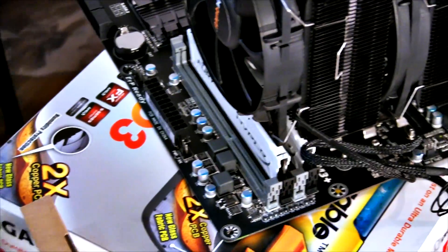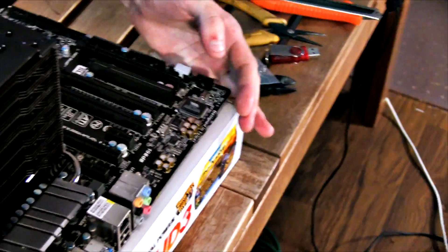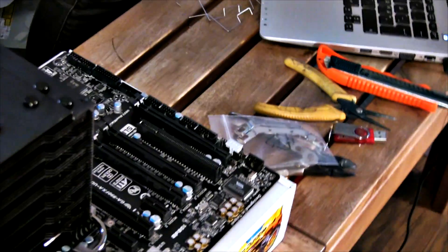It was a good idea to put the RAM in first — as you can clearly see, there wouldn't be much space afterwards with this large cooler on. Shout out to my brother behind the camera for reminding me to do that. Once the CPU cooler is on, we're pretty much done with the motherboard for now and we can move on to other things.